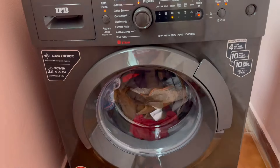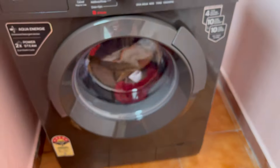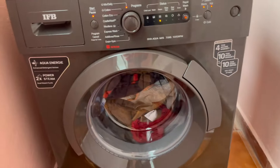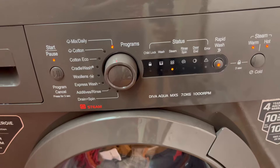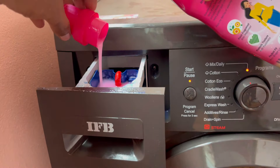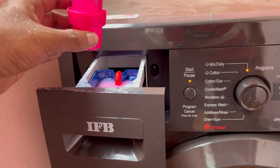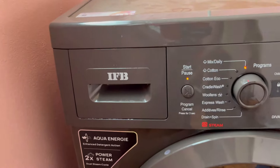This is the JASTA model, as you can see here. It's almost 1000 RPM. The steam lights are on, so you can see how you can steam. The steam is on, so you can get comfortable. Let's wash it — let's start.